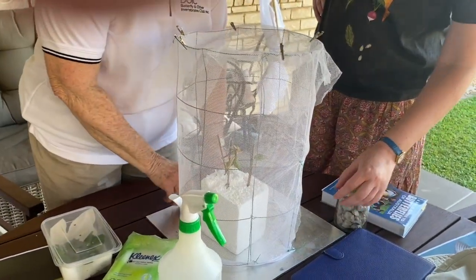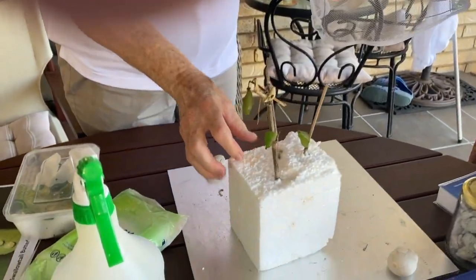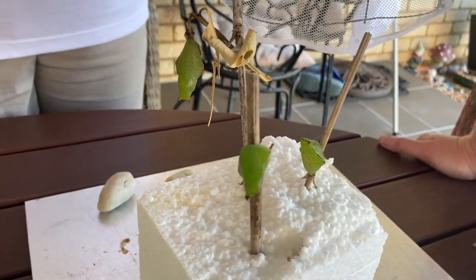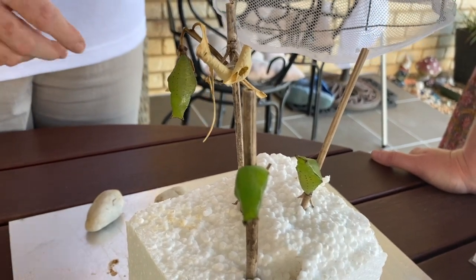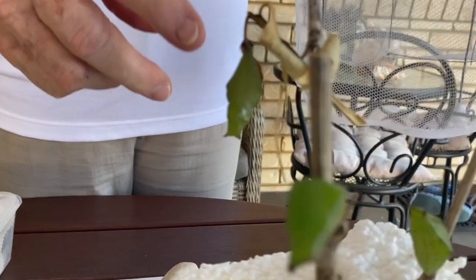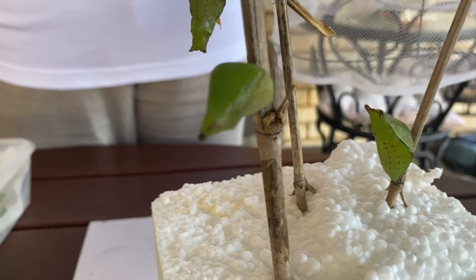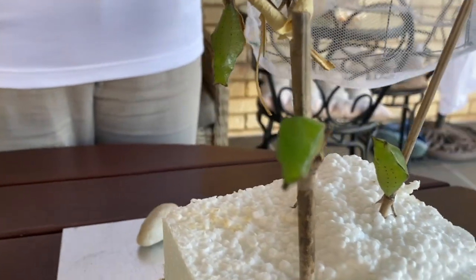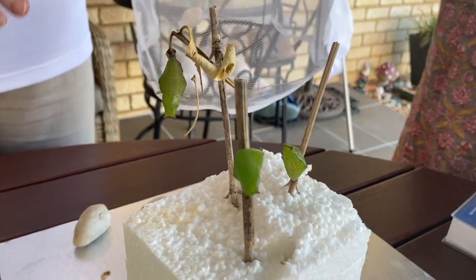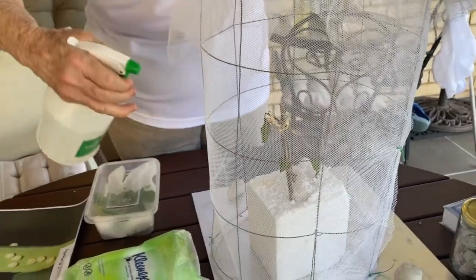The next stage is the chrysalis or pupa — this is the pupa of the orchard swallowtail. Nature is wonderful — see how the green of the chrysalis matches the green from the leaves on the lemon tree. These three here have been in diapause all over winter — that's like hibernation — for about five months. In the cold they know it's not the time to come out because there's nothing for them to feed on. We brought them out from inside about a week ago and spray them once a day with a little water to trick them into thinking it's raining.